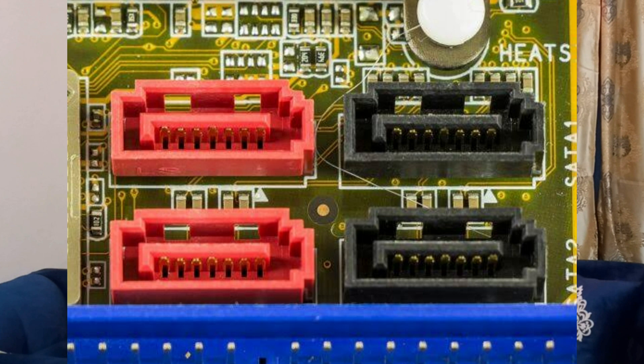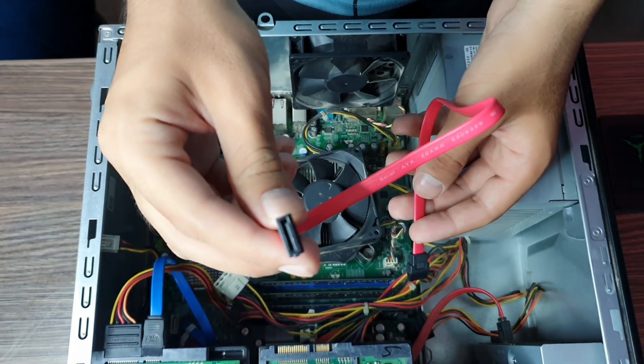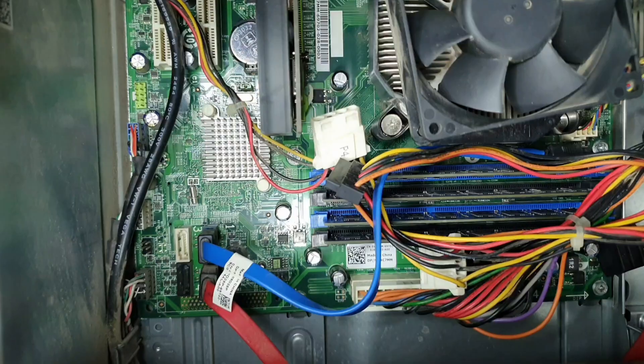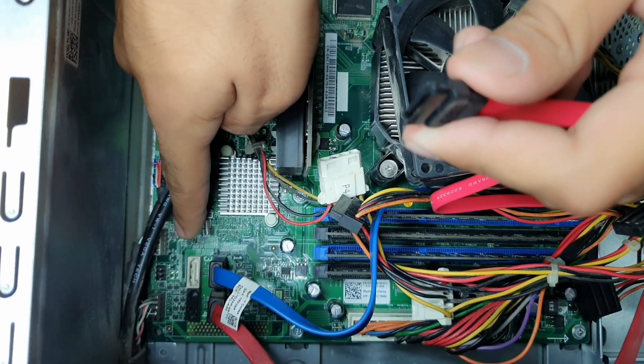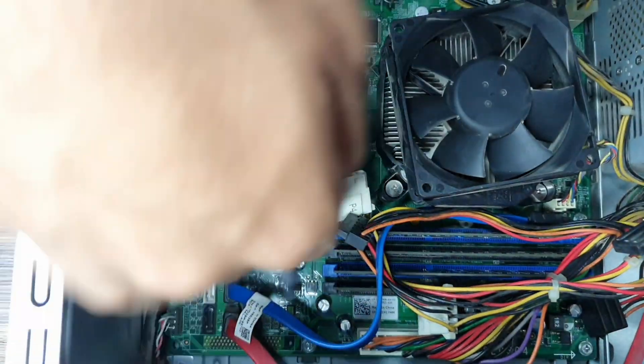Now you need to connect the SATA cable. Choose the SATA connector — SATA 1, SATA 2, SATA 3, or SATA 4 — matching what is rated on your cable, and match it with the corresponding socket on the motherboard. In my case I'm using SATA 3 so I'm going to use the SATA 3 connector. Take your SATA pin and align the L-shape of the connector with the L-shape of the socket — this L-shape is crucial as it defines how the cable goes in. If it doesn't align, don't push hard, as this could damage the SATA connector as well as the cable.